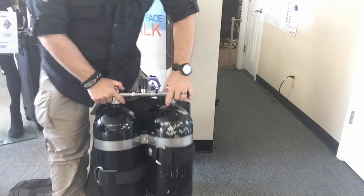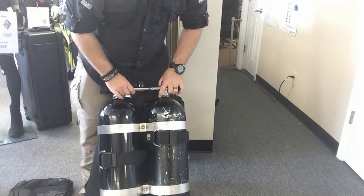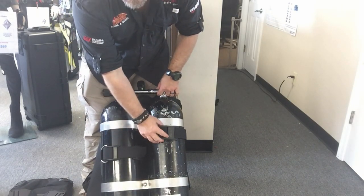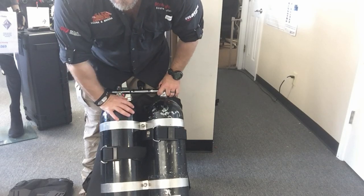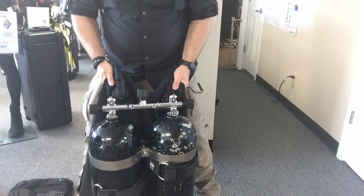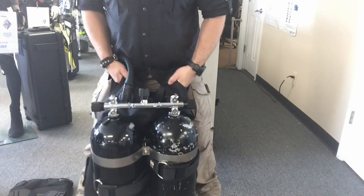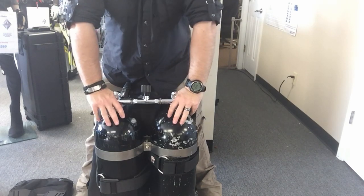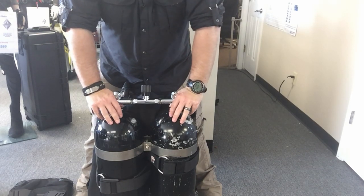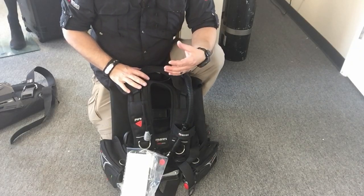I have manifolded doubles here with a band system that holds them together. You'll notice I've got two tank straps — one high, one low — and I'll show you why in a minute. Basically, that holds the cylinders together so if I pick them up, they're not rocking around or shifting — they're actually stable. Now I want to take the BCD off and show you how that's possible.